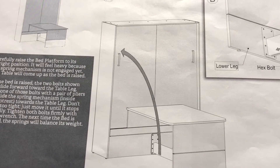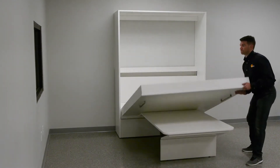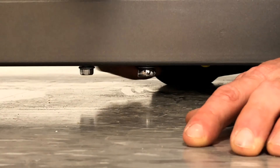Raise the bed and tighten the spring anchor bolts. Carefully raise the bed platform to its upright position. It will feel heavy because the spring mechanism is not engaged yet. The table will come up as the bed is raised.